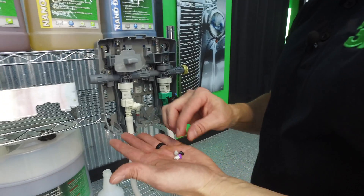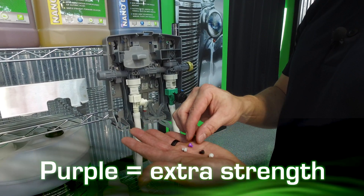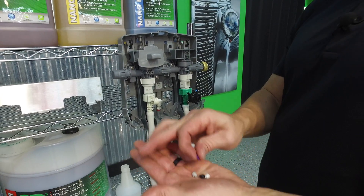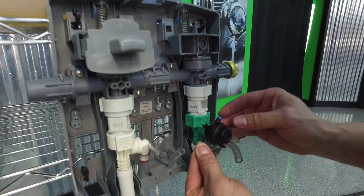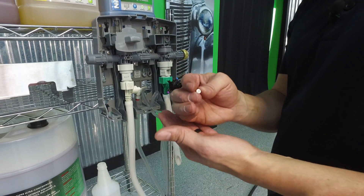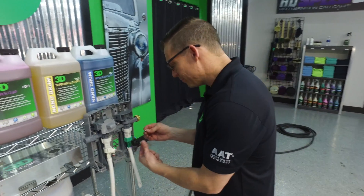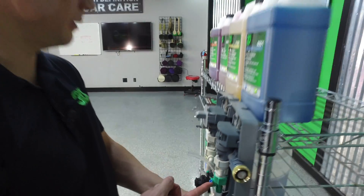Now the wheel cleaner uses a different tip because of the type of product it is. You have black, purple, and gray: black is your regular strength, purple is your extra strength, and gray is your super strength. We're going to go with purple. For our glass cleaner, you don't really want to change the strength on it — you always want to go with the white tip. It's a thinner product; technically, if you want to use a little bit more water on it, that's actually better. A lot of people think more chemical makes it better — it's not true, it can cause residue and streaking. So we're going with our white tip at a 50-to-1 ratio.